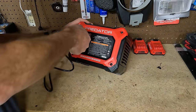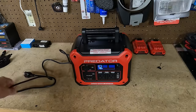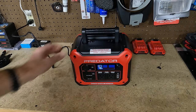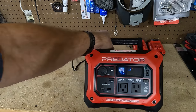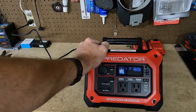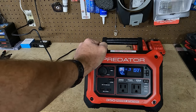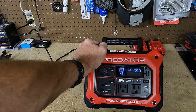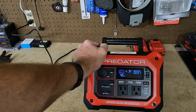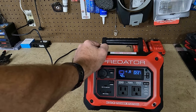This just plugs in right here. Let's plug this in. It says zero watts — time to full: two hours and 21 minutes from 42%. I guess that's okay. It looks like it's pulling 80 watts on the input.